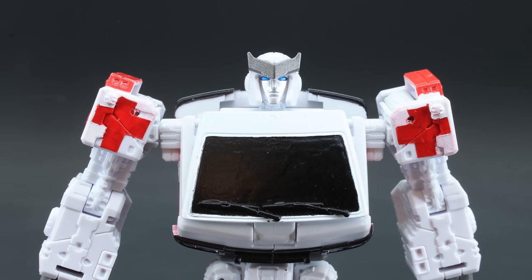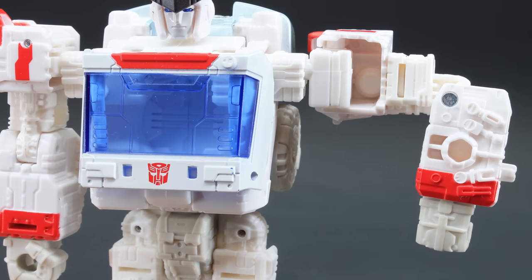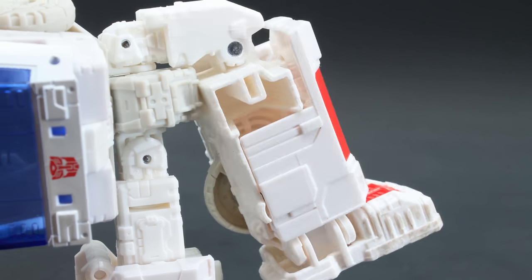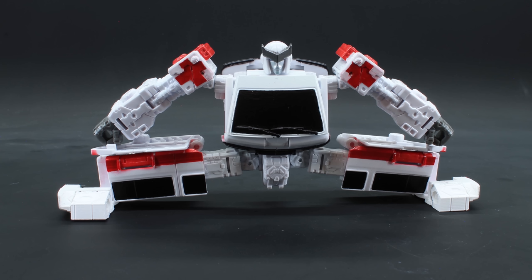Ironhide's articulation features a ball-jointed head mainly for rotation and some side-to-side movement — up and down is negligible. Shoulder rotation and outward movement with full bicep swivel and 90-degree elbow bend, and a wrist swivel. Waist swivel, full hip movement forward, backward, and out, with swivel and knee bend at 90 degrees. Proportions are such that he can't kneel super well. Full ankle movement with full spread bridge.